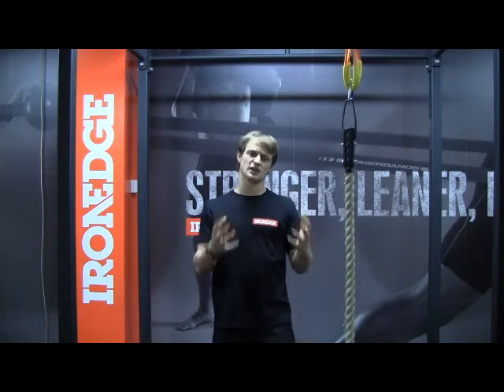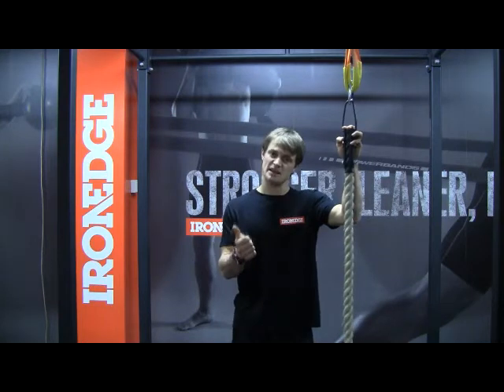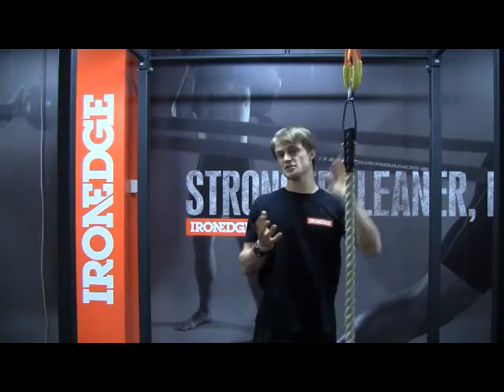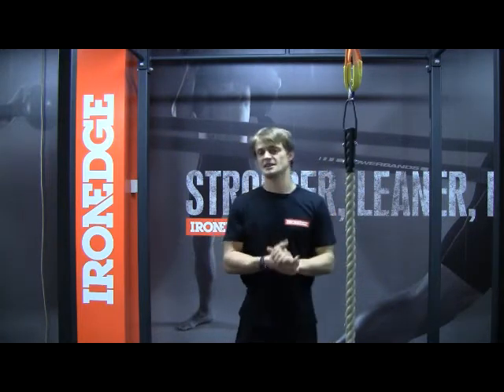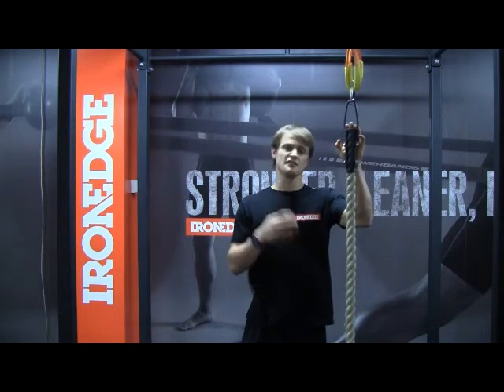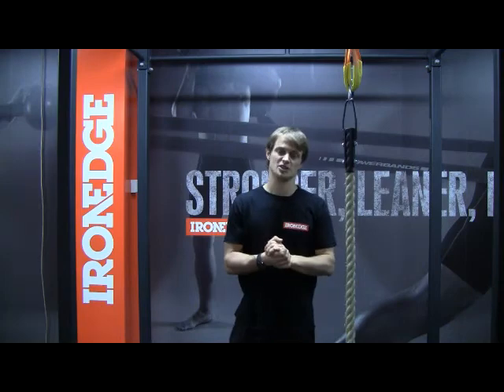Just remember guys, don't forget to look after your safety. Iron Edge recommends the compulsory use of crash mats and safety mats when doing climbing sessions and using the climbing rope. Also, make sure that your rigging is assembled and secure and checked by a certified engineer. For more information about the Iron Edge climbing rope, don't forget to check out ironedge.com.au.